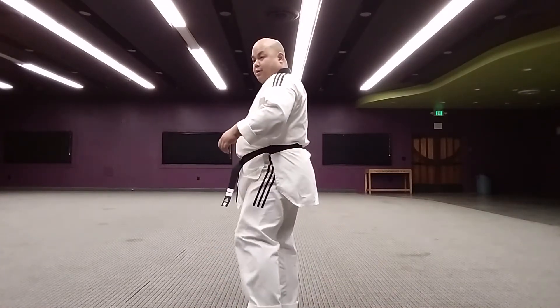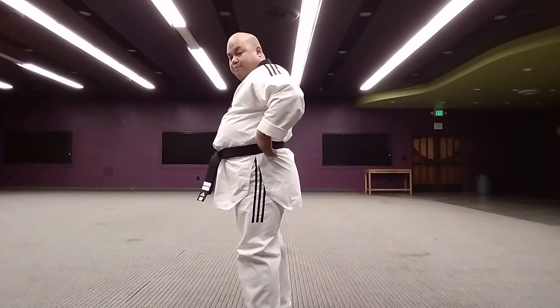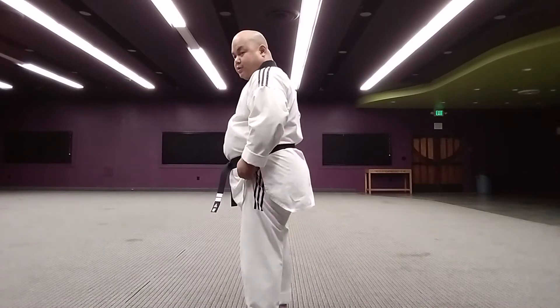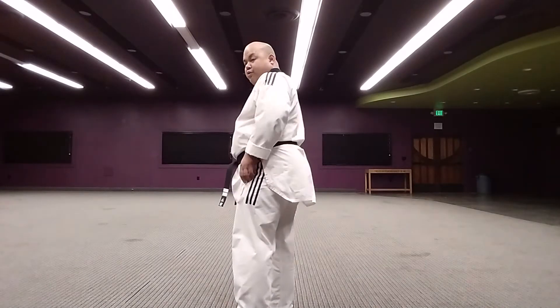Knee comes up. You're actually gonna turn your hips — see your hips back here. This is your waist, so the belt is at the waist right there. But the hip is like back here. So you're gonna end up face pointing your hip. I know this is the butt cheeks — don't have too much. Point.